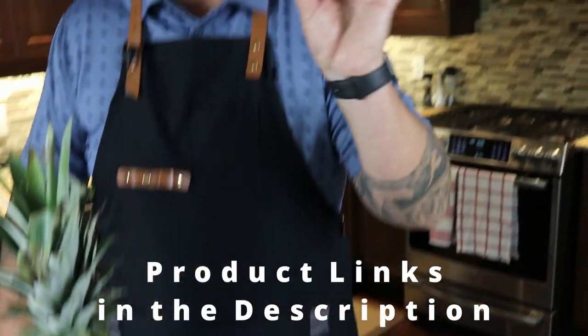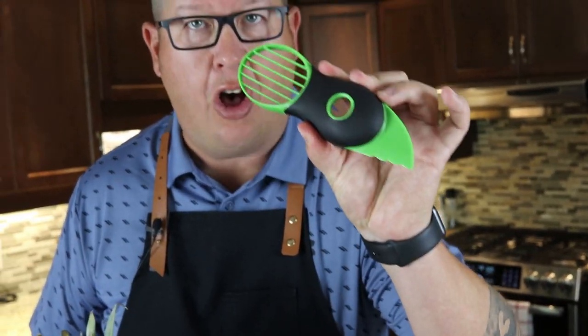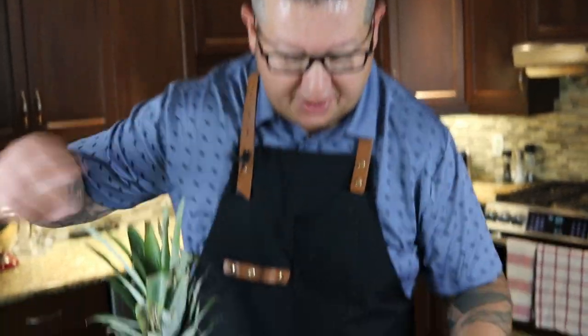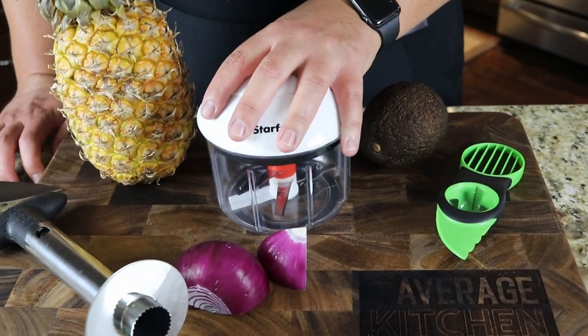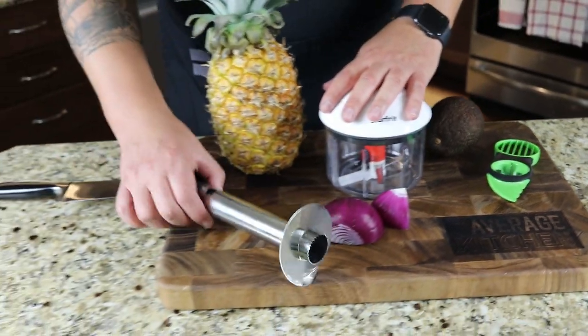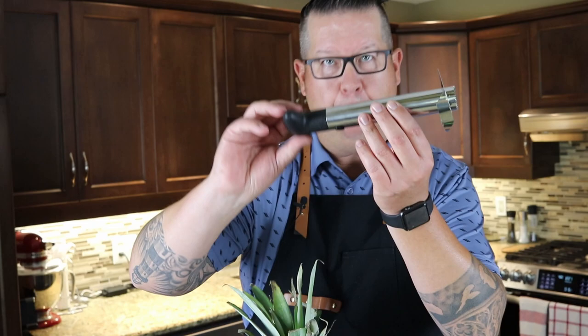The first thing I'm going to show you is this really cool avocado tool — $10 Canadian. My trusty Starfrit chopper at $19.95, and this really cool pineapple corer at $15. Maybe you're only going to use the pineapple corer a couple times a year, but if you're a big avocado person you might use that a couple times a week, and the chopper you're definitely going to use multiple times a week. Let's run them through some tests.